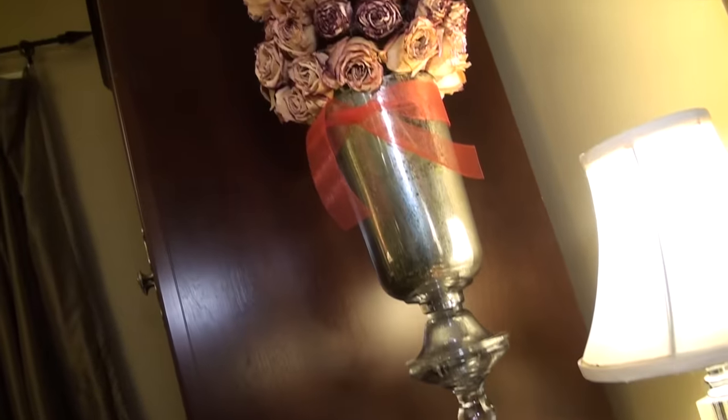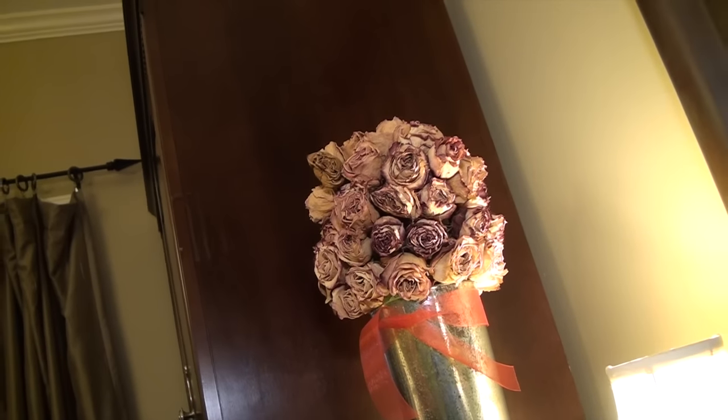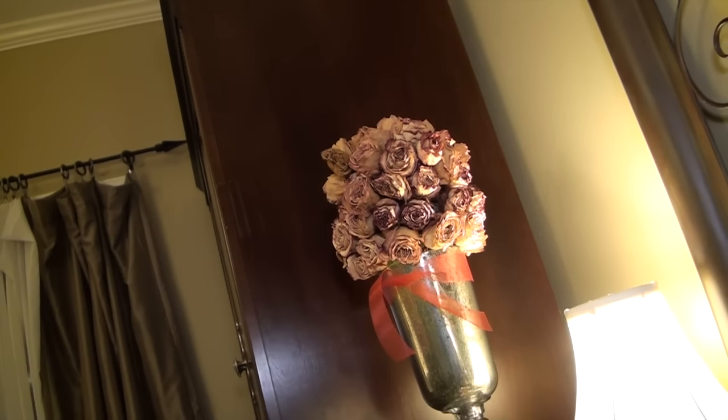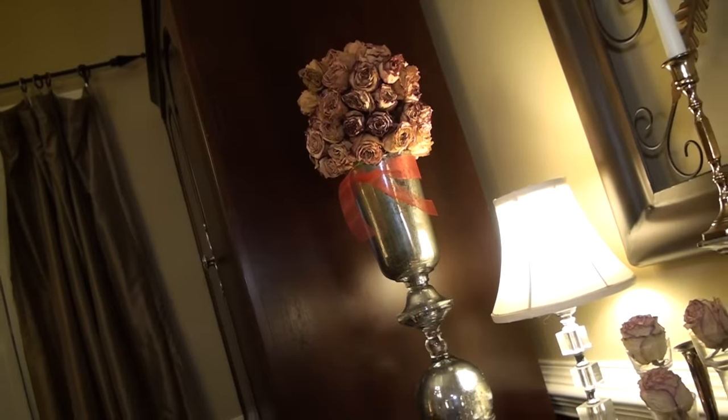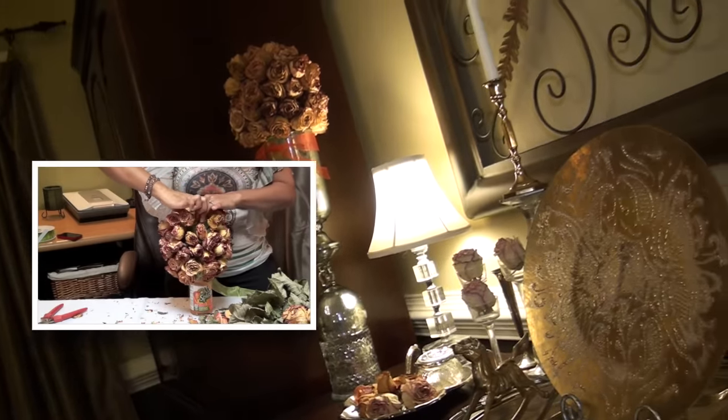I exchanged my paper flowers that were in this vase for a ball of dried roses. I used this last year as a lover's mistletoe. You can click here if you want to see how I made this romantic ball of roses.